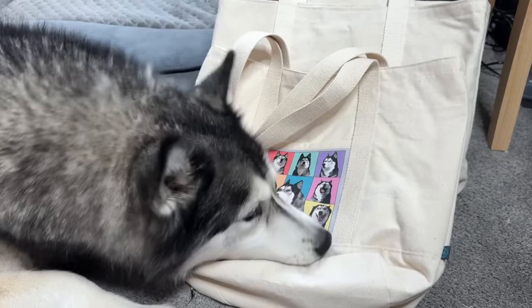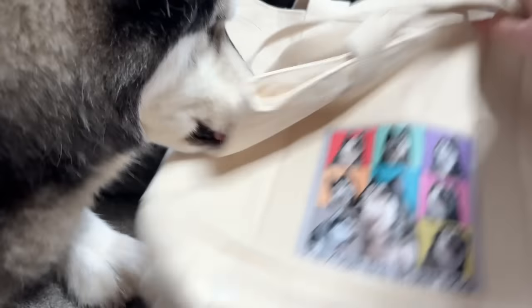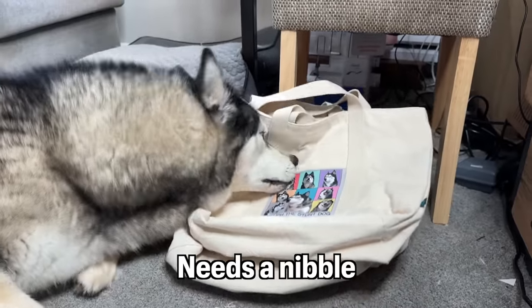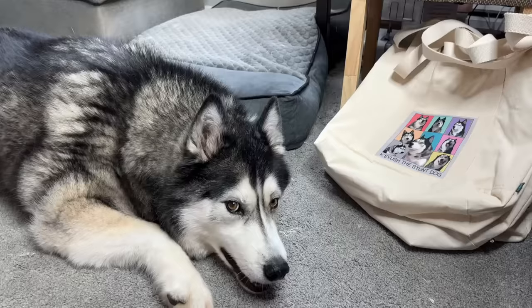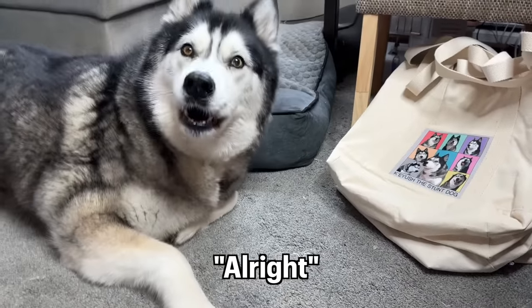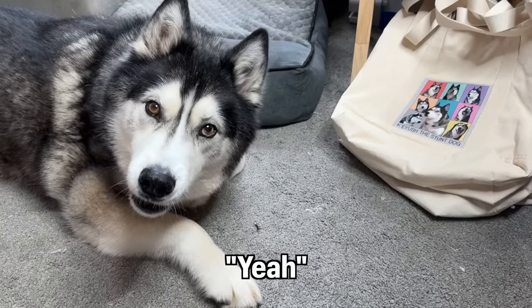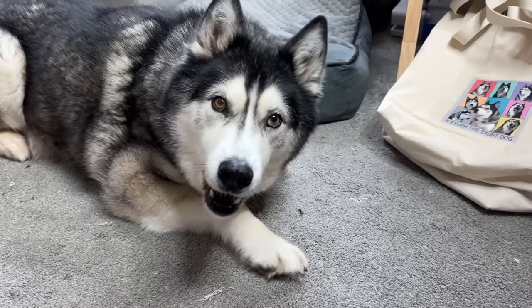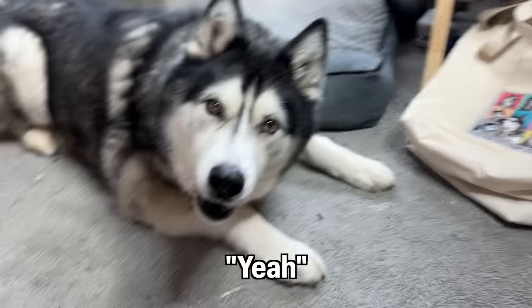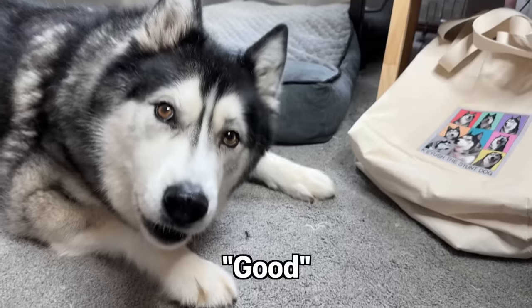You've got your nose juices all over it! Hey, get in — it doesn't smell that good, does it? No, no. It's okay, you can't take the pocket off — stop, you're a menace! There's nothing in it. What do you think? They're alright, are they? Do you approve of your merchandise? Do you think people should buy some? Do you think I should make lots more?